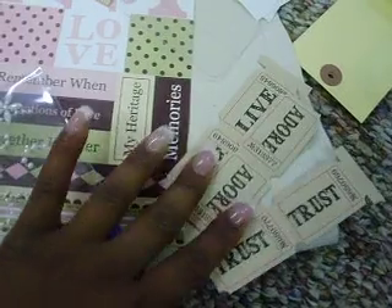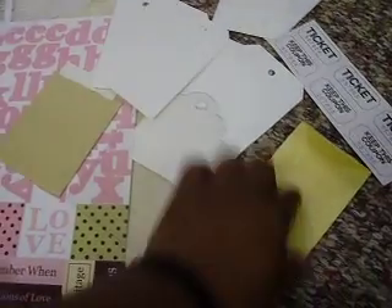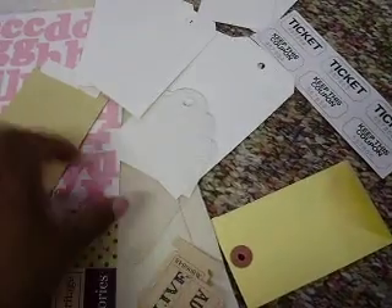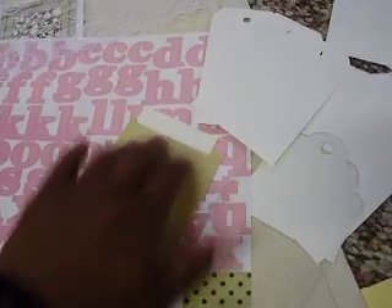You're going to get some Tim Holtz tickets in Live, Adore, and Trust. You're going to get a coin envelope, these plain white tickets — six of those — an acrylic tag, a paper tag with an insert, three medium white tags, two large tags, two white envelopes.